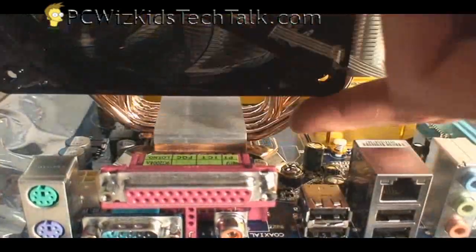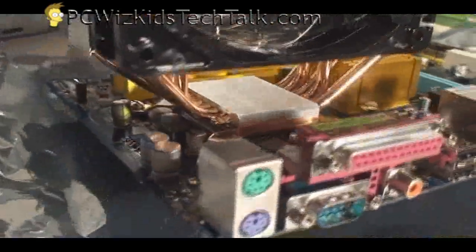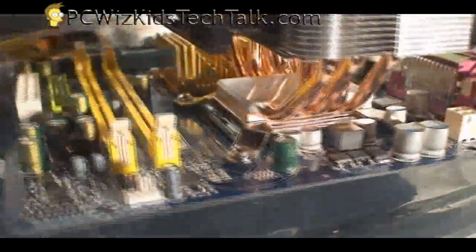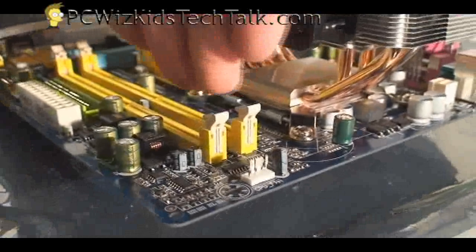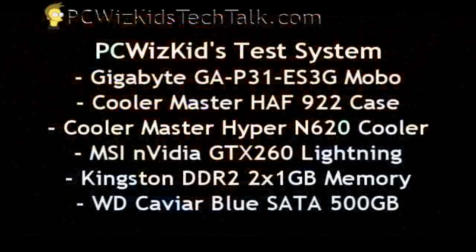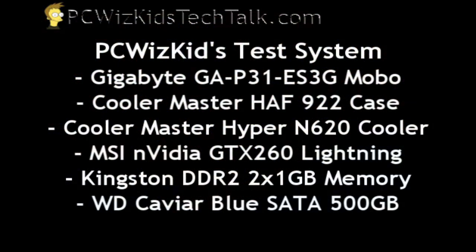This one here has lots of room for air, and the board is pretty simple and small — nothing out of the ordinary. We're going to go ahead and install this in the test system. It's using the HEF922 case, a GTX 260 Lightning NVIDIA card, 2 gigs of RAM, and a standard hard drive. So this is a pretty decent system for testing the CPU.